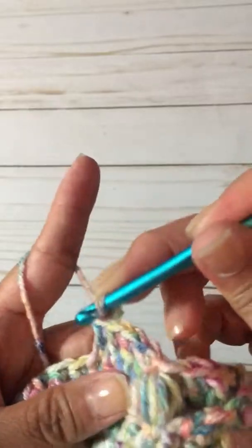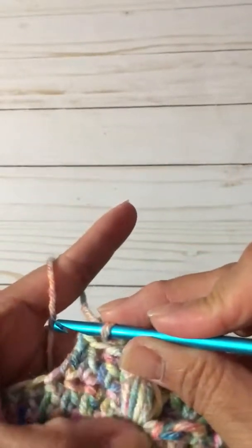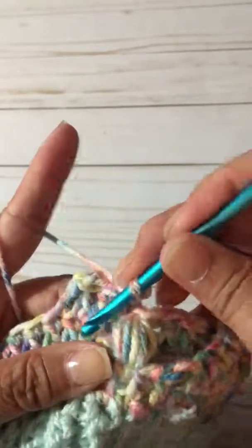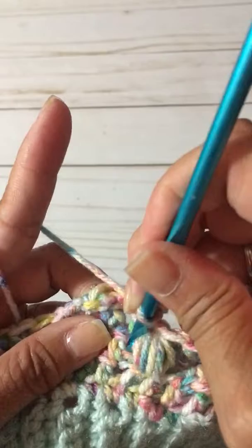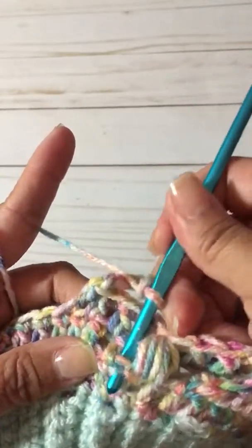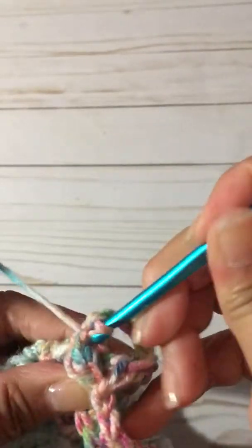You're going to go back into that same skip stitch from earlier — so all of these stitches are worked into the same stitch. Go through both loops, turn your work a little, and yarn over.